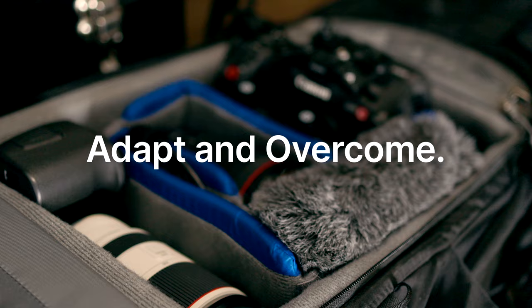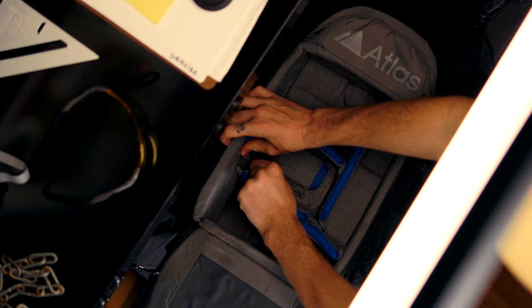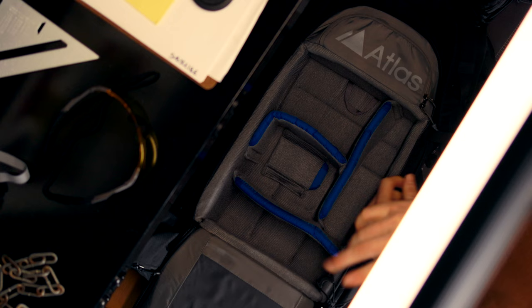That's going to leave us with just a few essential categories of items: our camera bodies, our lenses, our batteries, media cards, and some microphones. Adapt and overcome. The last part of this step is to take all those dividers out of the bag as well. We're giving ourselves a fresh start. Chances are you clicked on this video because you're not super stoked about the way your bag is set up now, so let's give ourselves that clean start — rip out those dividers too.